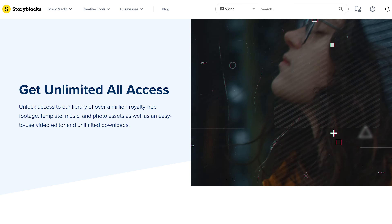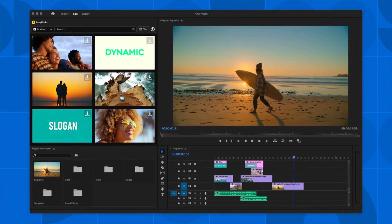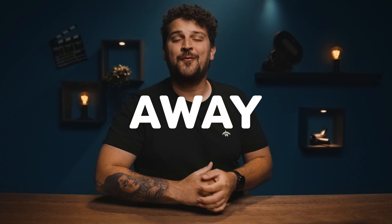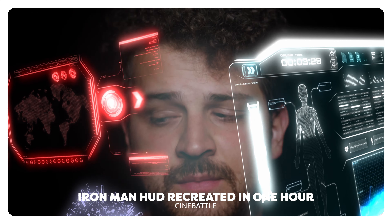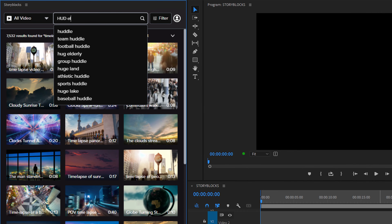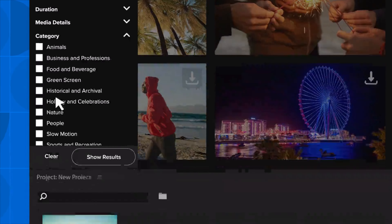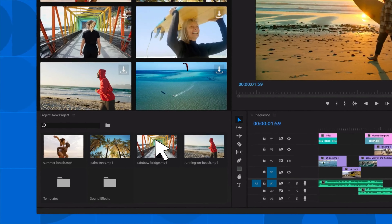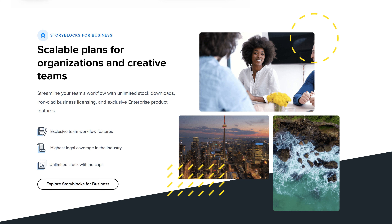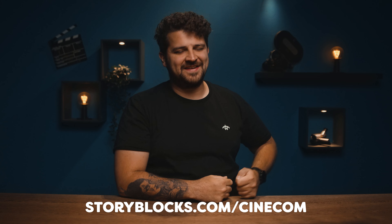Storyblocks, the sponsor of today's video, just released a game-changing plugin for Premiere Pro. From now on, you can find their entire library inside a Premiere Pro window — more than 1 million royalty-free, high-quality stock assets right here, one click away while you edit. No more switching between browser and project or forgetting where you saved that clip. It speeds up your workflow immensely. You can search for HUD elements, overlays, HD to 4K resolution assets, Premiere Pro templates — you name it, you find it. With the unlimited all-access plan you can download the entire library to your project. Check out other affordable plans too. Click the first link in the description or go to storyblocks.com/cinecom.